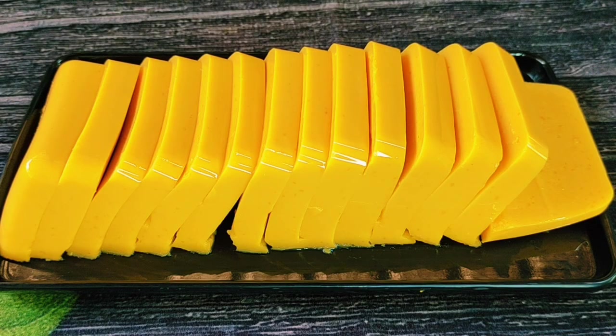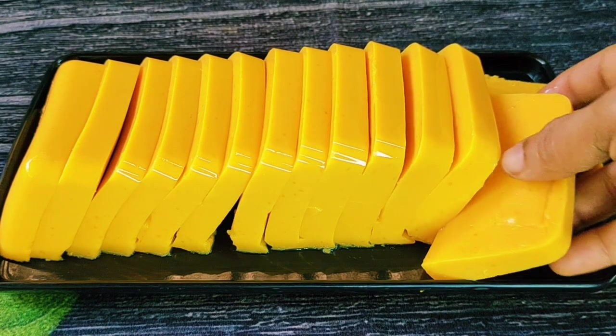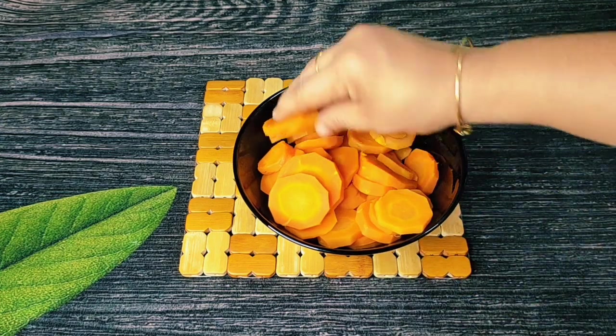Here we have a simple recipe for a carrot pudding. We have 3 carrots of a medium size.